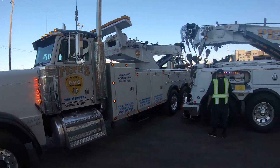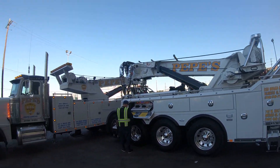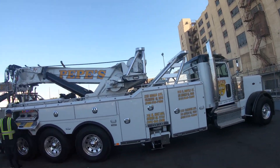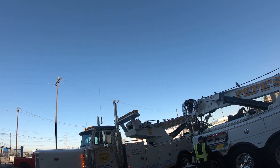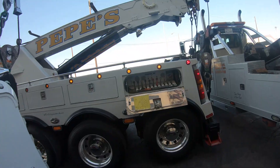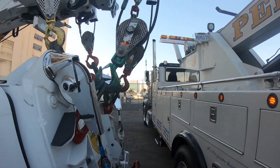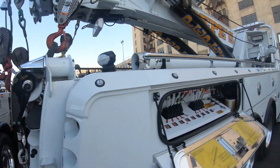I'm here with senior rotator leader at Pepe's, Dave, and we're gonna push this truck to the limits. We'll be lifting up close to 100,000 pounds. Let's start rigging — I'm gonna start setting up the outriggers on Big Flipper while they rig up the medium duty to the 60-ton.